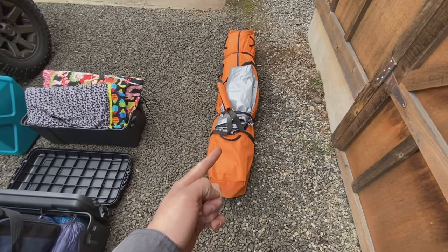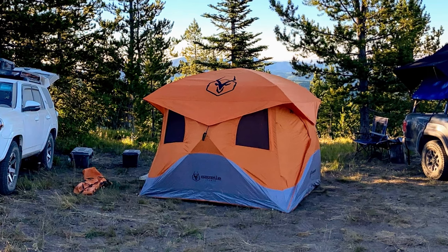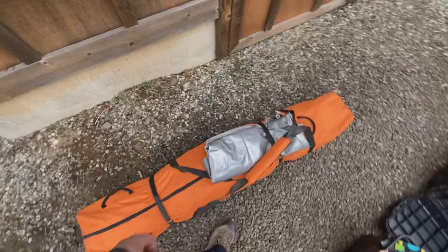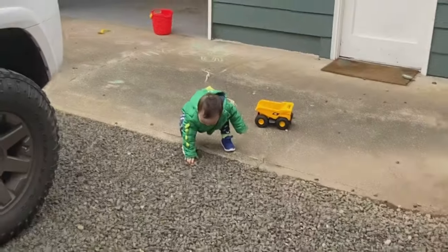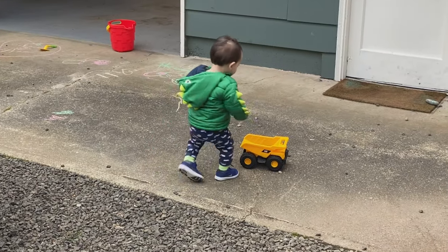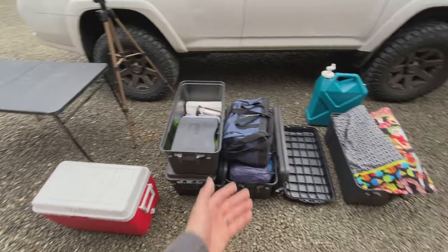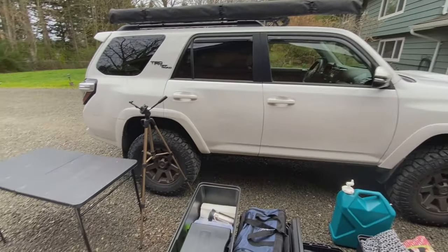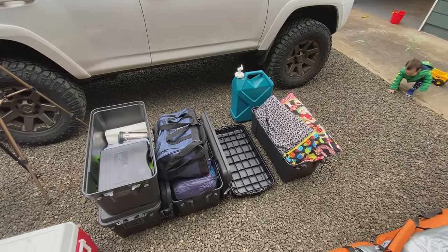Last but not least, we've got the Gazelle tent. I think there's a million videos out there on it, but if you look at my Mount St. Helens video I posted a long time ago, you'll see it in use. So there you have it — I've made a mess. This is all of the gear. It packs down to almost nothing, which is great. I'm looking forward to trying it out, hopefully soon.